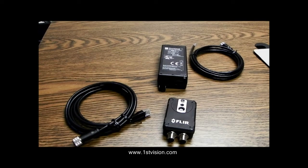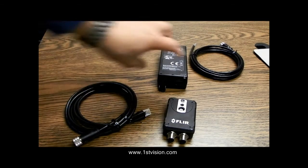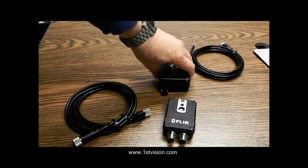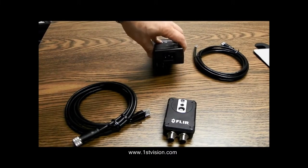All cameras need power. The AX8 can be used with Power over Ethernet — that is the simplest, best way to use it. So we'll need a PoE injector, which we see over here. PoE injectors have two ports on the back for RJ45 connections: one goes to the camera, and one goes to your computer or switch. At the other end, you need to supply power, because that's where it's going to come from the wall.